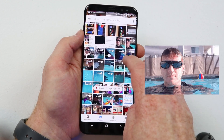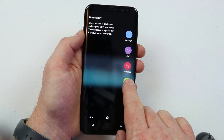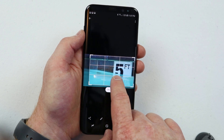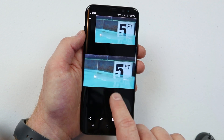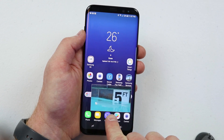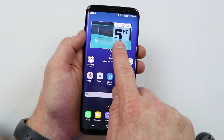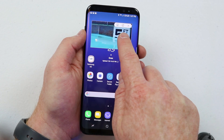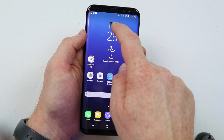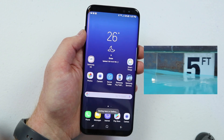The last option in the edge panel is pin to top. Select a portion of the screen you want to stay on top so you can copy that information over. It takes the screenshot and places it as a floating window at the top of the screen. You can then take that info and put it somewhere else. Tapping on it lets you download it, minimize the window, or close it.